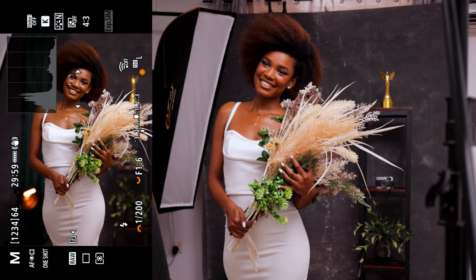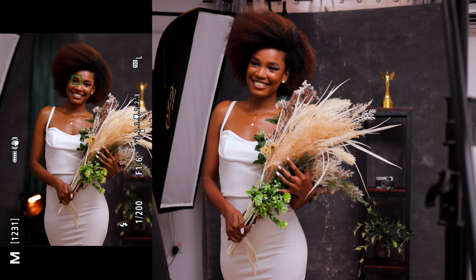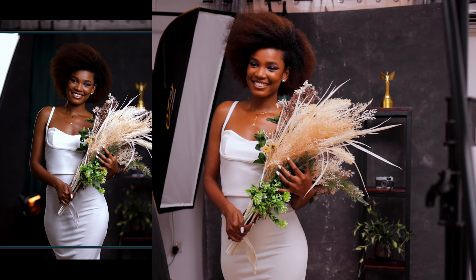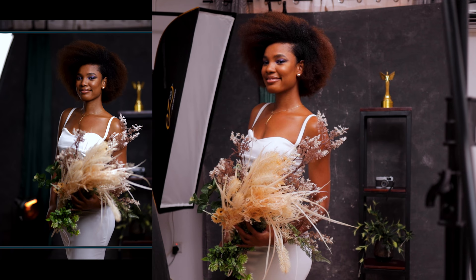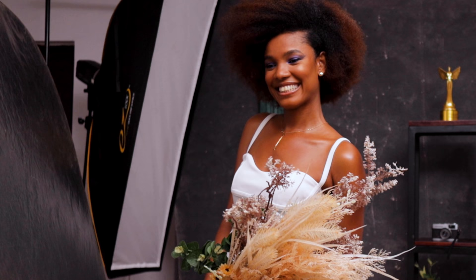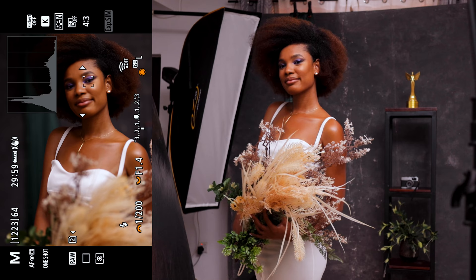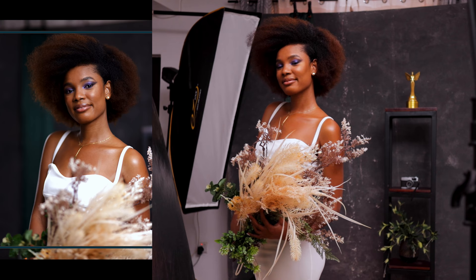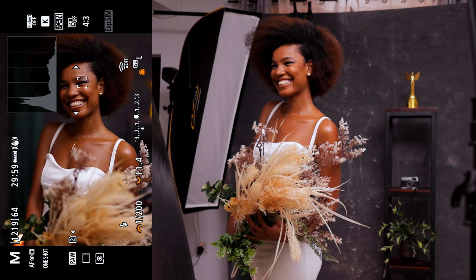Now we're just going to keep taking our shots — Miranda's just going to keep moving. Stunning. I love that. One more. Let's tilt our head back again. I like that — 3, 2, 1. Perfect. One last shot. I think I should even come closer and take slightly closer shots of this. Let me go up on my aperture, back to 1.4 because I'm closer now. 3, 2, 1. That's beautiful. That's gorgeous. I love these.